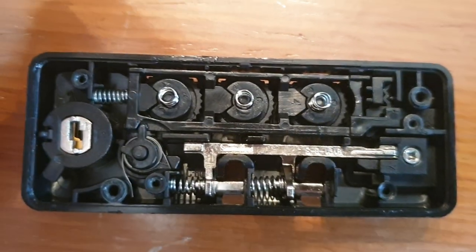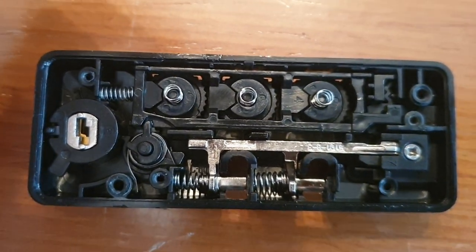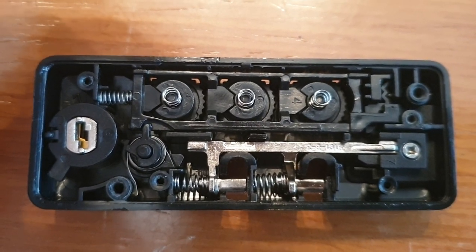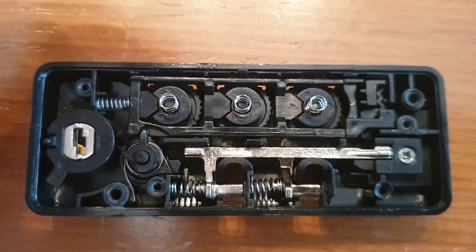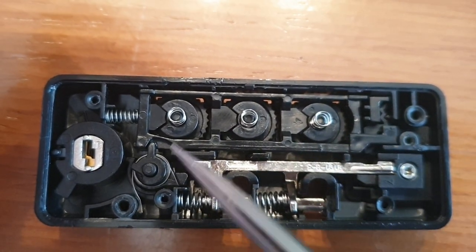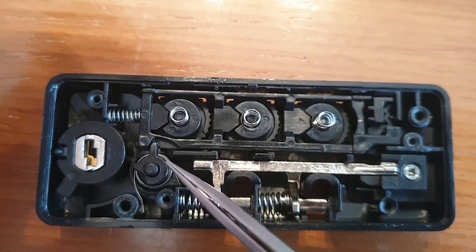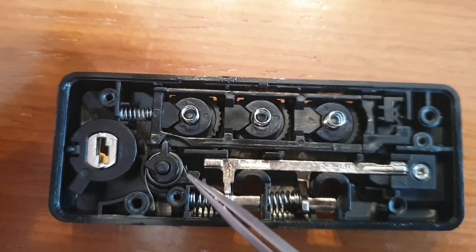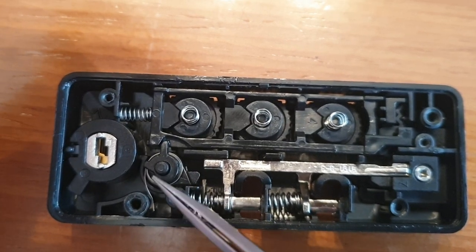Hello everybody, I just repaired a combination lock TSA 007 from a Samsonite suitcase. I just wanted to point out this spring here — this is a square part that goes under this lever.